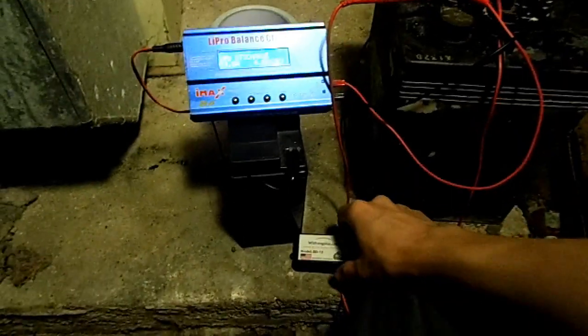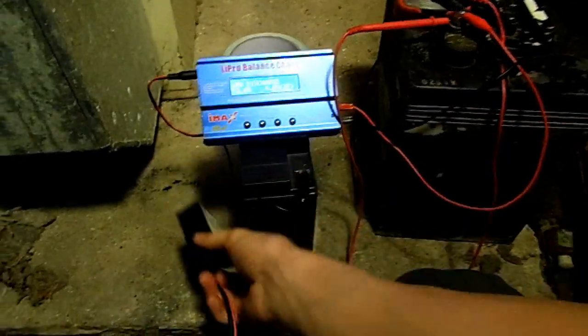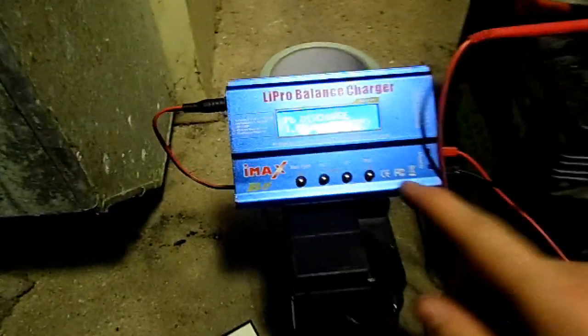Now it's finally time to see if this Whizbang Plus cheap desulfator has helped it at all. The voltage has gone down to 6.07 volts. I let it sit for about an hour, and let's start the discharge test.